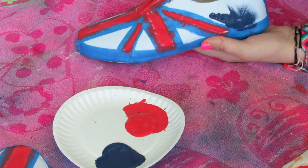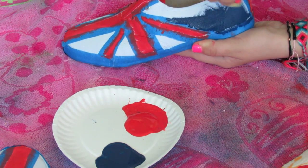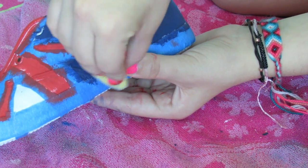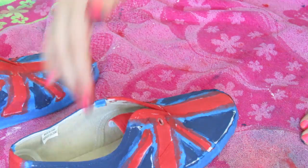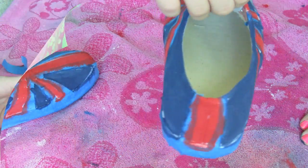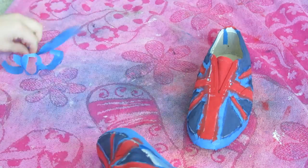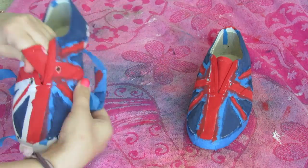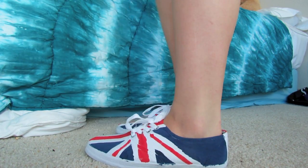Once you're done painting red, you're going to start painting with the navy. Once you're all done painting, you're going to let it sit for probably about 30 minutes. Then once you've waited, you're able to take the tape off, which is actually kind of fun. And now you are ready to have the coolest shoes in school — seriously, they are so amazing.